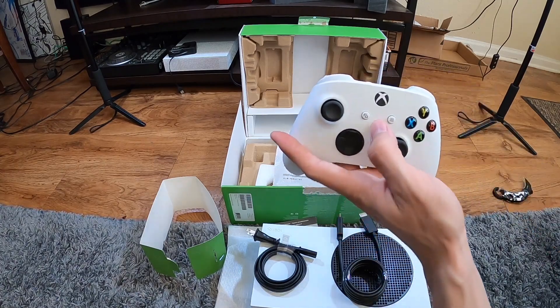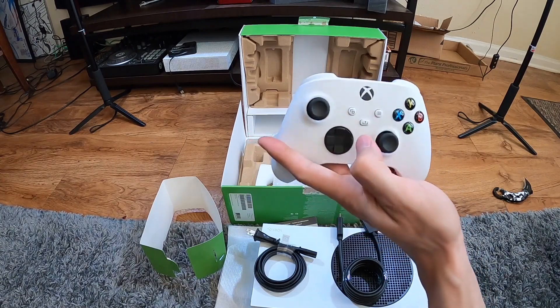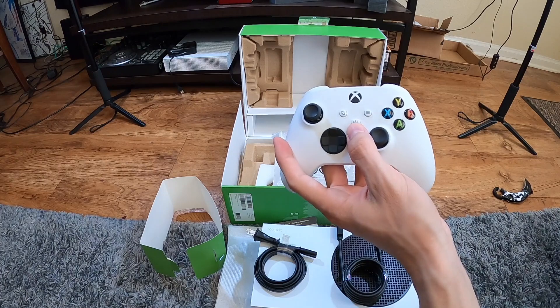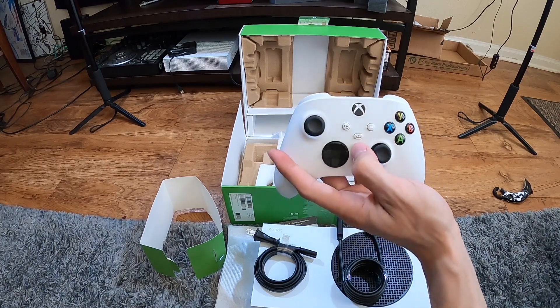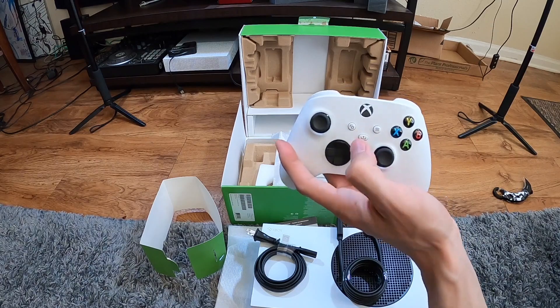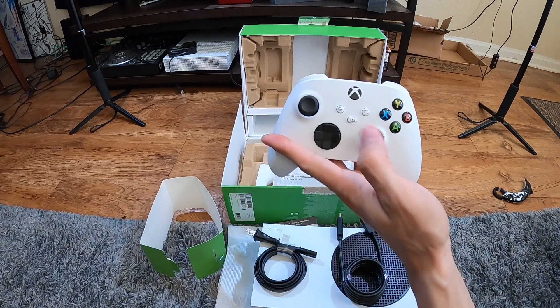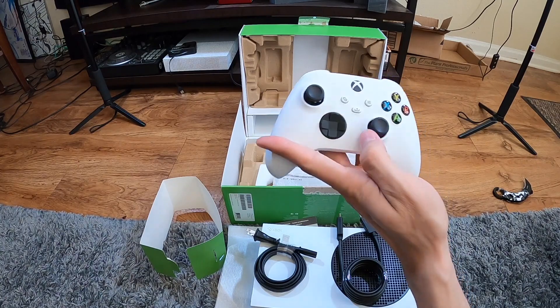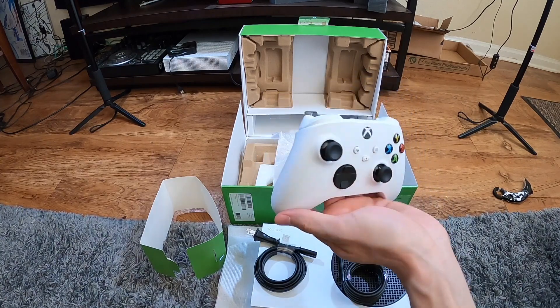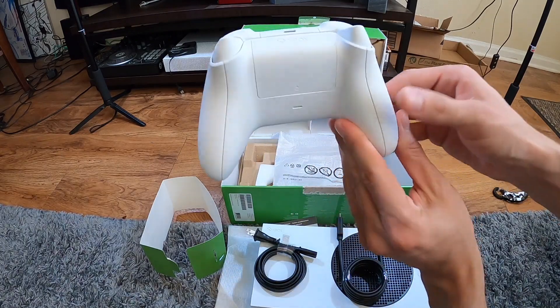There's four middle buttons now, that's new. Not sure what this one does — looks like an eject button or a share button. Oh, that's the game capture button, that's cool. I do my game captures through Twitch anyway. This was a really good unboxing video, I think.